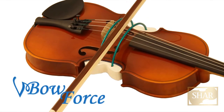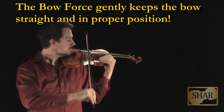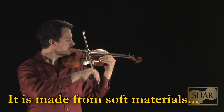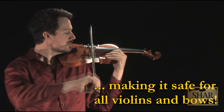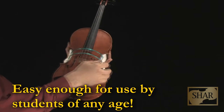The Bowforce solves this problem by gently training muscle memory to keep the bow straight. The wires are widely spaced to give the student some leeway. The Bowforce is easy to install and is made of soft materials, so it's safe for all violins.